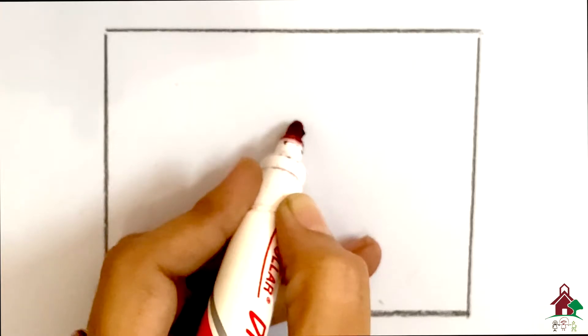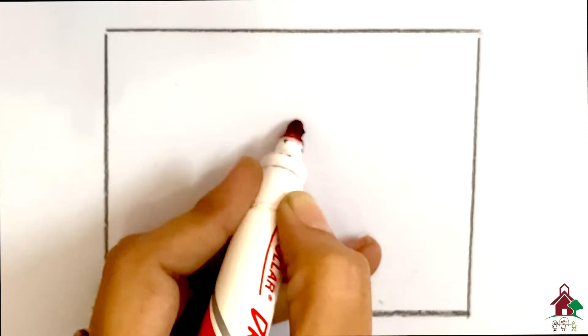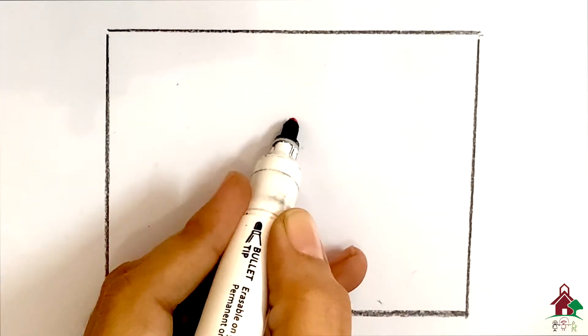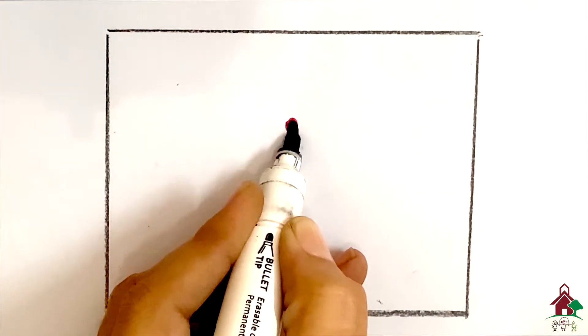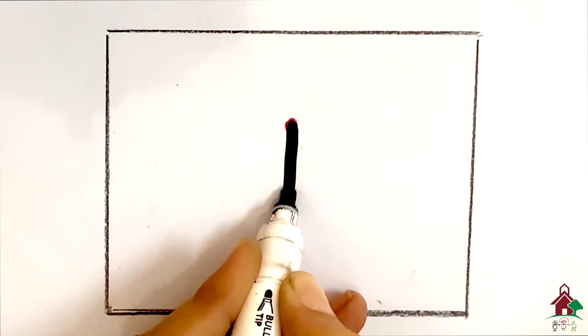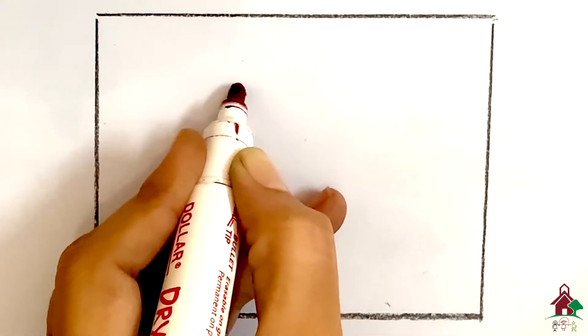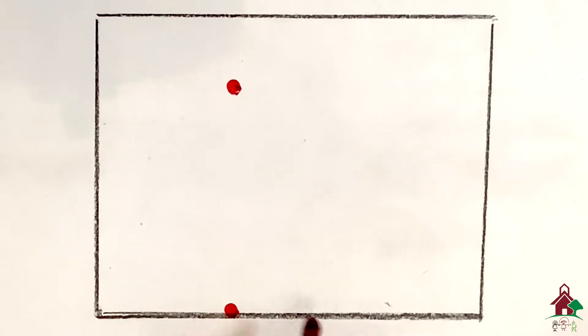Our first number is one. For one, we need one helping dot. Put your pen on the dot, go down straight and touch the line. Stop. One. Let's go for two.